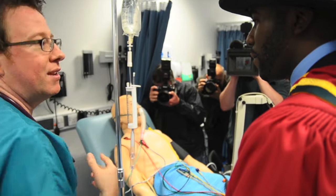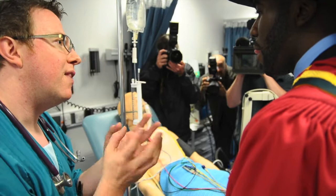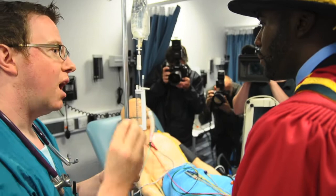The defibrillator — this sort of machine — can deliver a shock which basically stuns the heart and stops all that wobbling. That allows the normal pacemaker of the heart, which should be sending an organized beat through your heart, to retake control. Do you want to defibrillate this mannequin and see if we get a result?